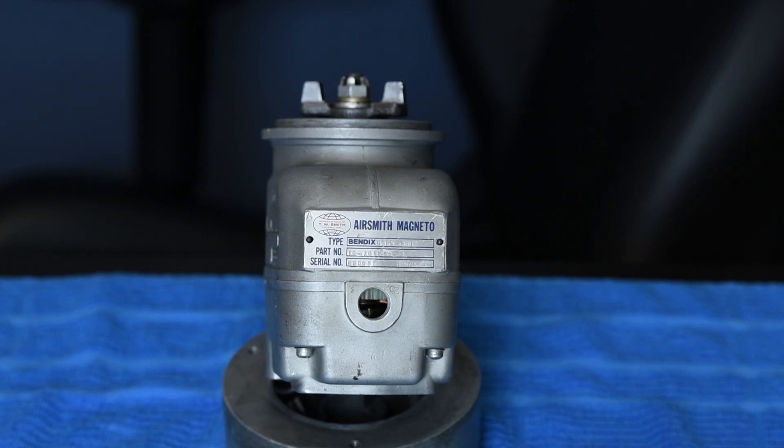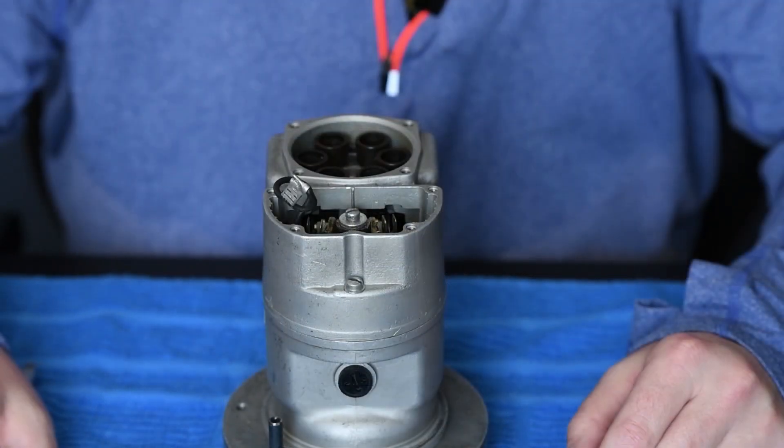Here we're going to look at the data tag, and this is where it reflects the number that we're working on — again, we're working on an S6RN-201 magneto. When we see the R in that number, it refers to the rotation of our mag. In this case, this magneto is a clockwise rotating mag. Very important to know when we go back to reassembling this magneto.